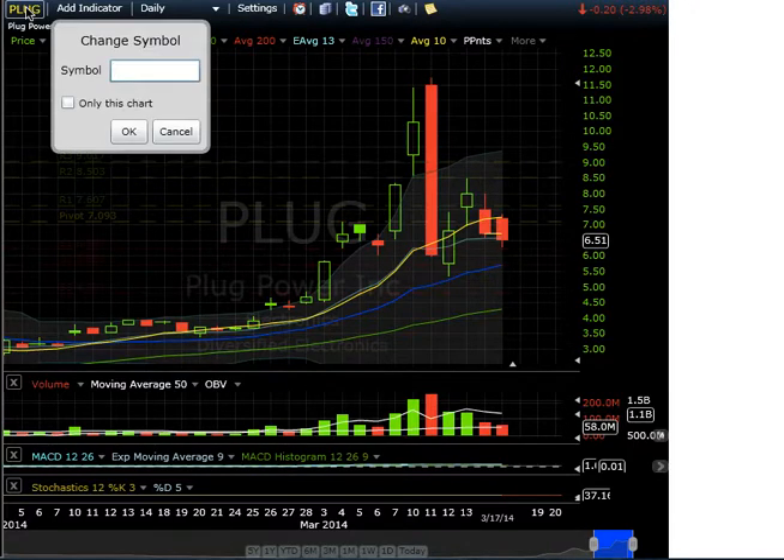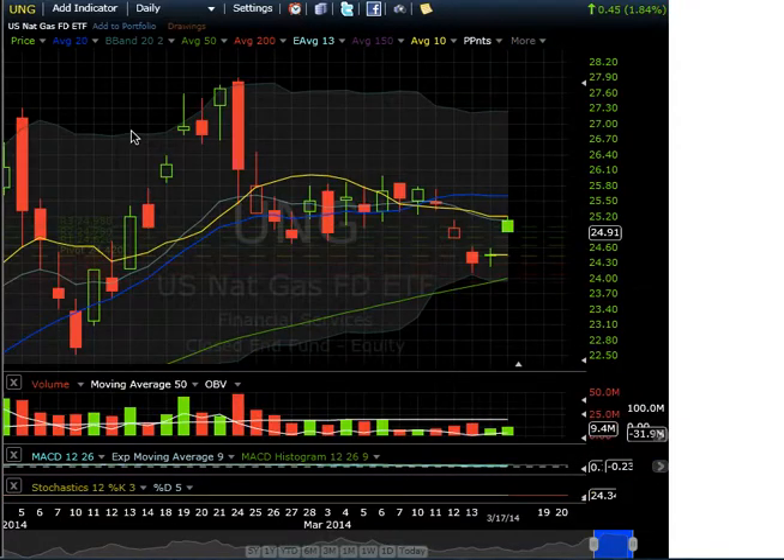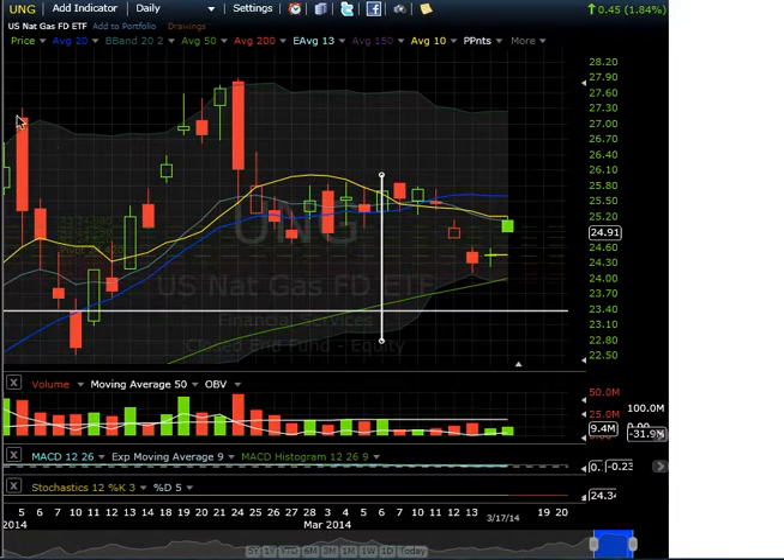Let's look at UNG — just a few more charts as I'm scanning to end the day. It's been a beautiful day of trading and I hope you guys profited. UNG is bouncing off the 50-day moving average with a nice doji candle, and pulling back right off the highs from the 10-day moving average.